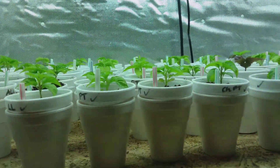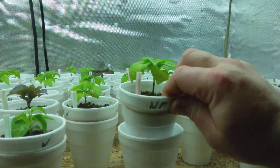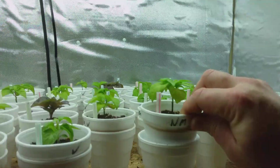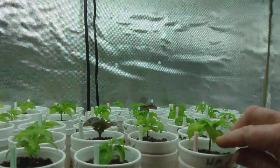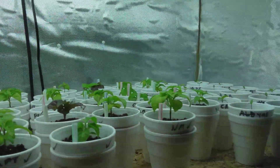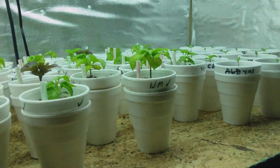My idea was to use rubber bands. As you can see, I have rubber bands placed underneath the rim of the top cup right here. So that will stop the top cup from sinking all the way in. And as the plant will need more room, I just simply move that rubber band down.